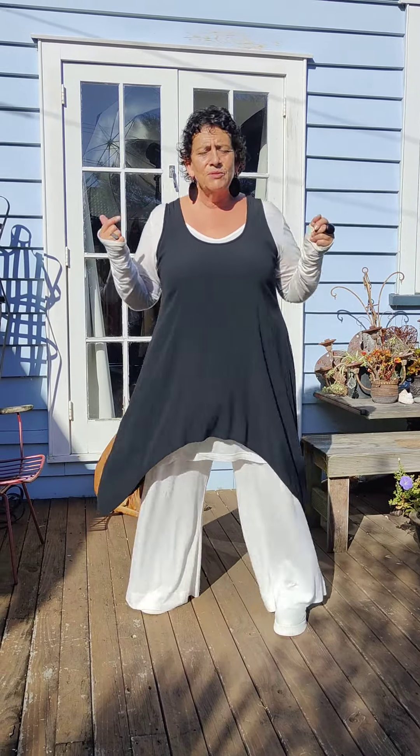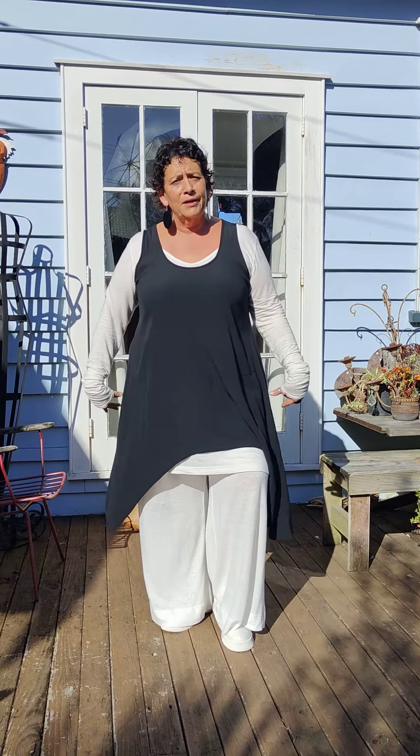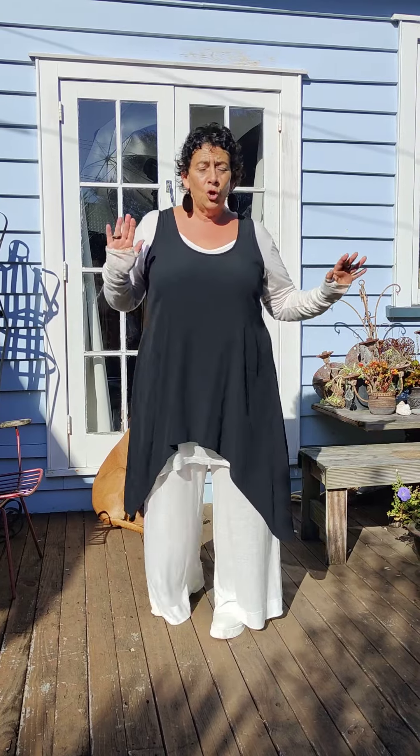I have teamed it up with my Thumbelina in the cream and I've just popped on the black Athena just to chop up and show you how a full cream look looks.